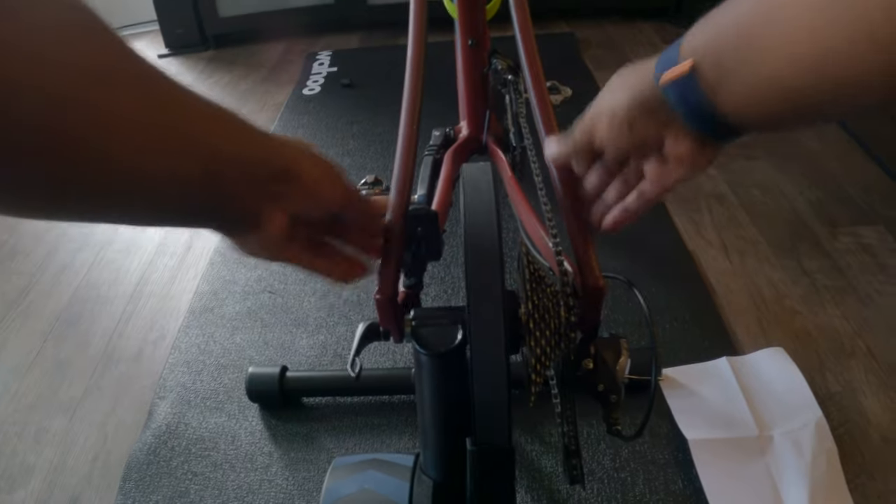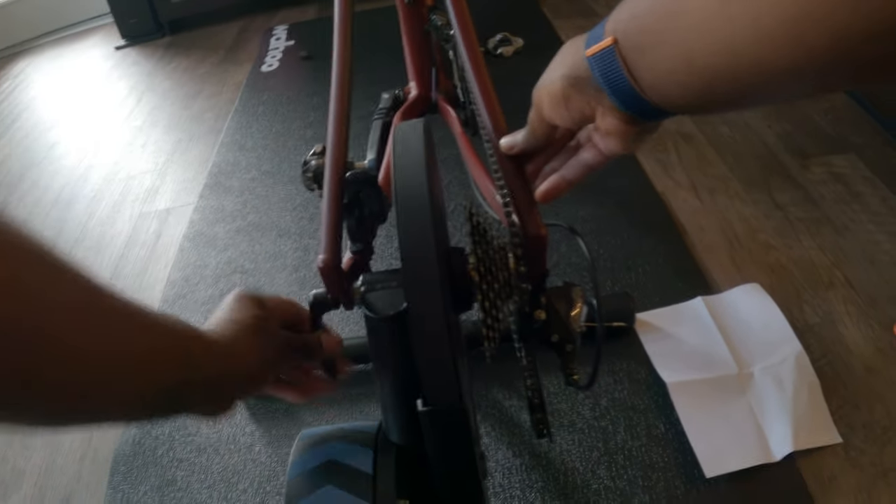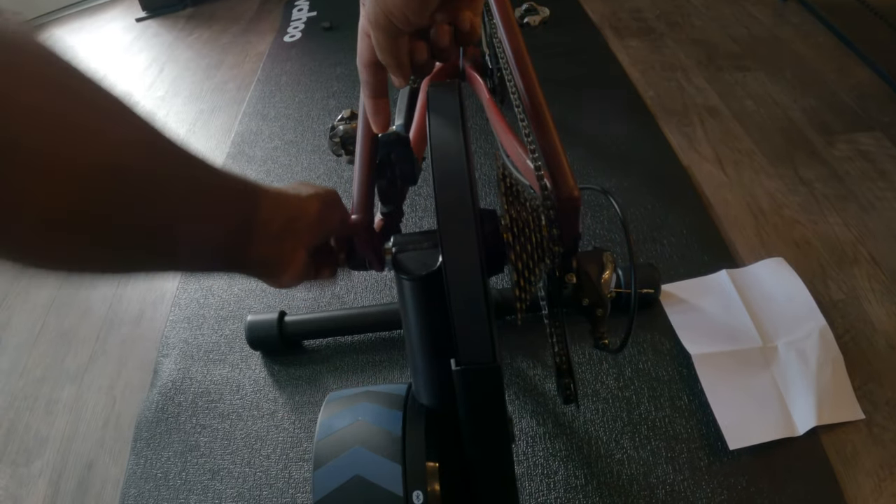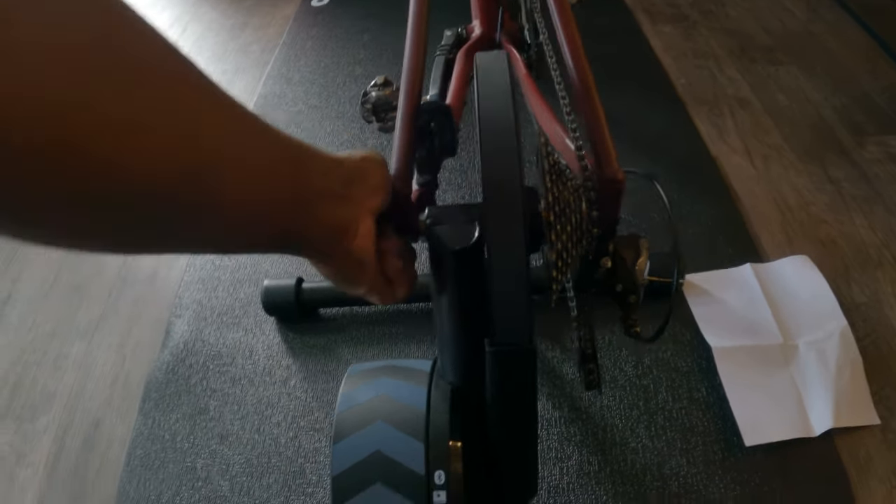Once you have your gear adjusted and your through axle out — which is pretty simple, just twist and thread it out — you pull the entire assembly out and then it goes back into the bike on the trainer. All we're going to do is put it on the opposite side of the gearing, push it through, then twist and you'll see this part move in until everything's locked down.